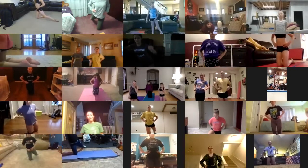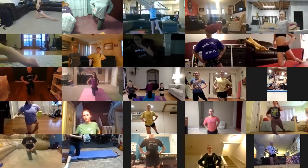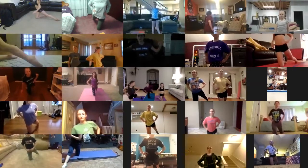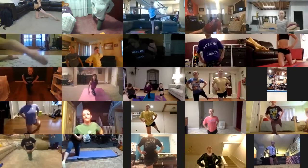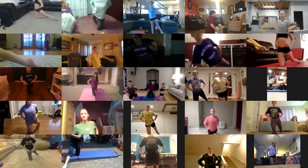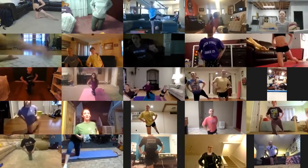Five, six, seven, eight, go. Up, down, up, two, up, three, up, four, up, five, up, six, up, seven — and keep your leg straight — eight, nine, and ten. Good. Let's do it to the side too.